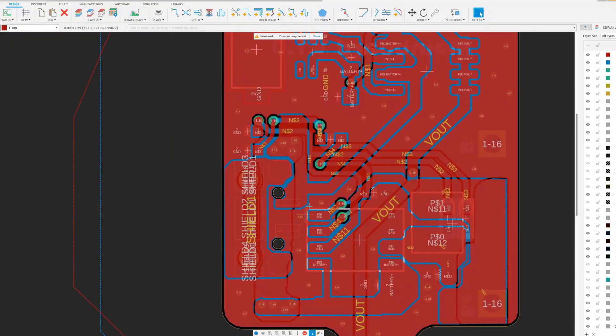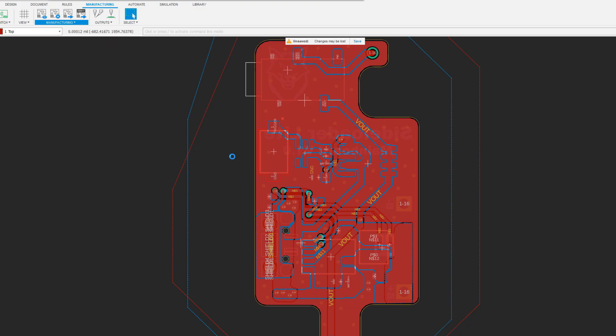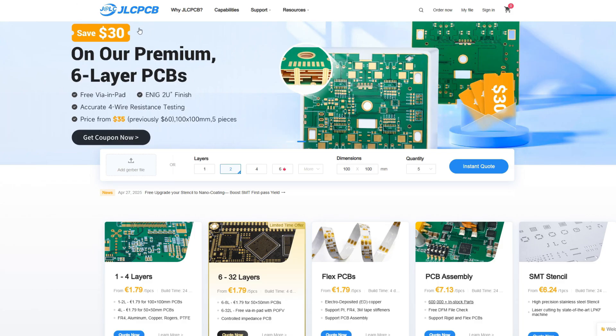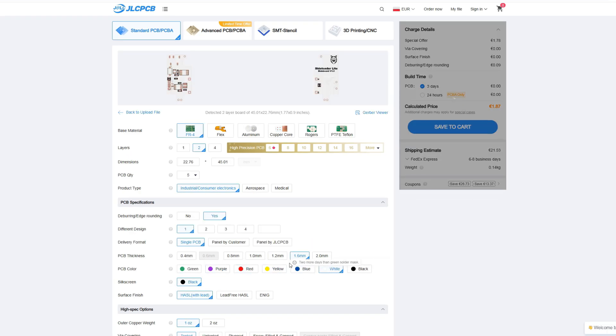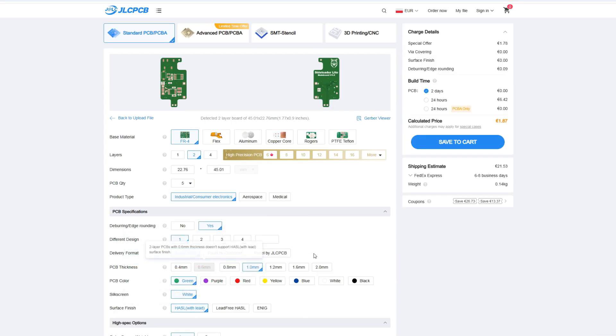But before we continue, let's order some boards. I've designed this board in Fusion 360. With the design finalized, I've exported the Gerber files, opened the JLCPCB website, and ordered some prototypes. You can of course make your own changes, like solder mask color or board thickness. With all of the options selected, I clicked save to cart and placed an order.